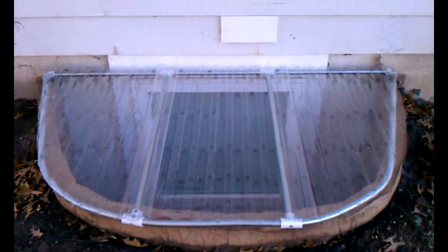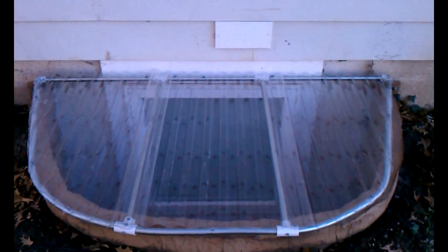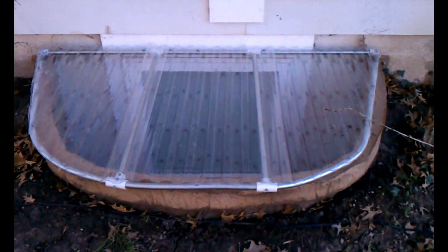This is a video on how I made a DIY window cover for an oddly shaped window well. This is a pre-made window well by Rockwell — it's got a fiberglass stone insert and a step. I wanted to figure out a way to keep the leaves and snow out, mainly the leaves, because there's a tree right above us and it's not fun to dig in there.